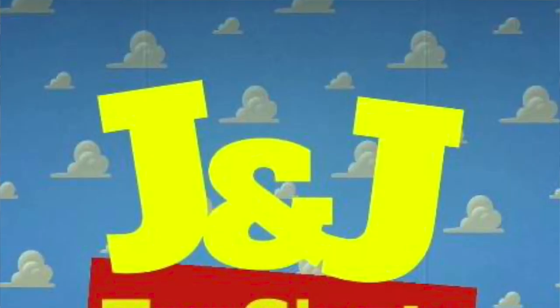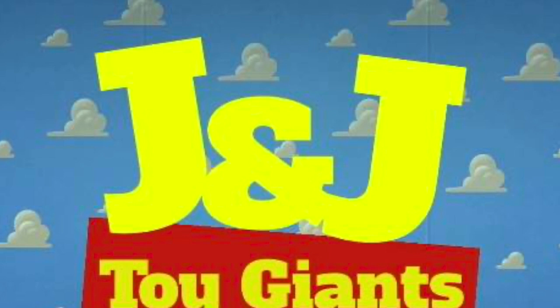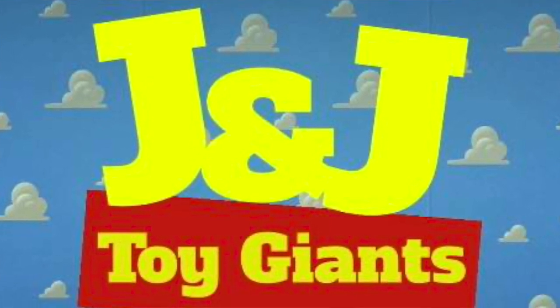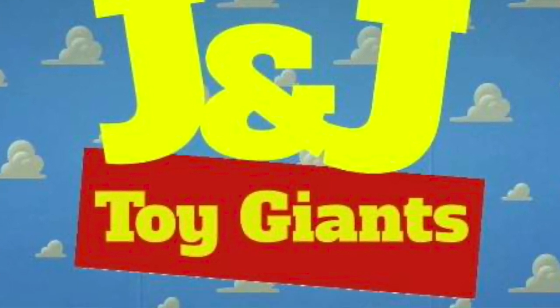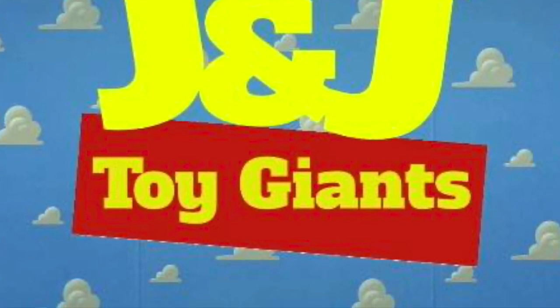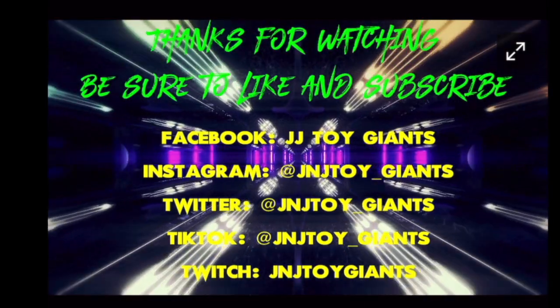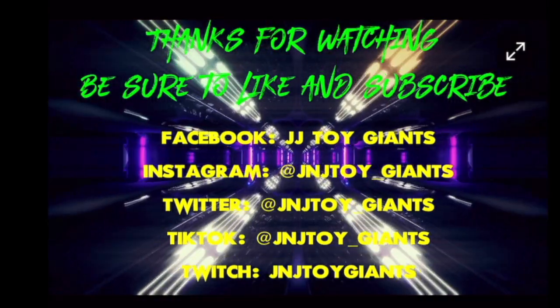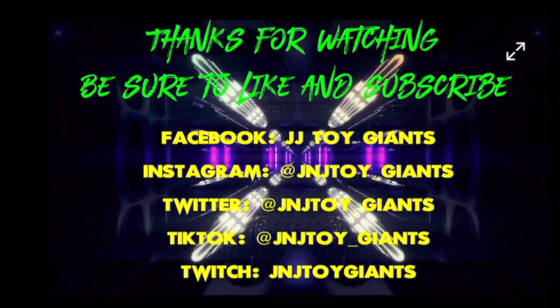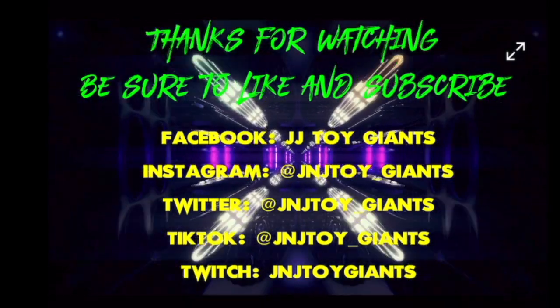Be sure to like, subscribe, and comment on any of our video submissions on YouTube, Patreon, X, Instagram, and Facebook. Follow us on TikTok and also follow us on Twitch. See you later, guys.